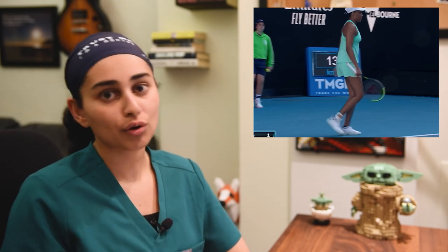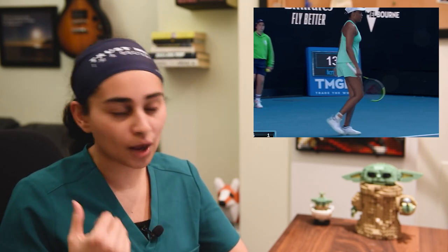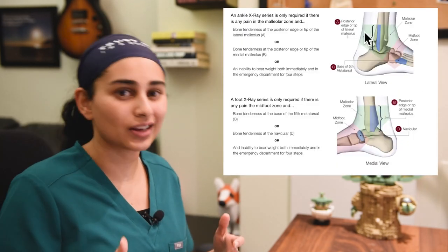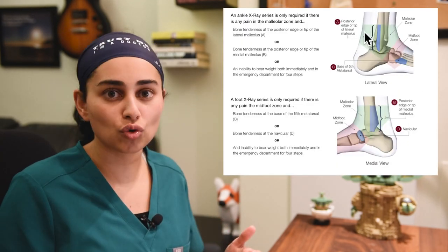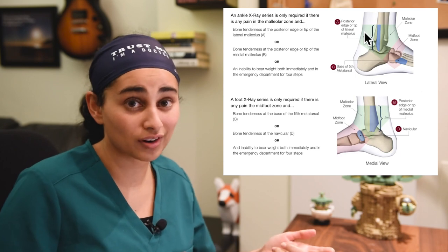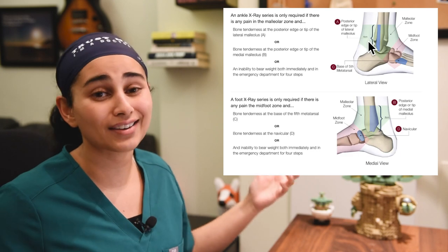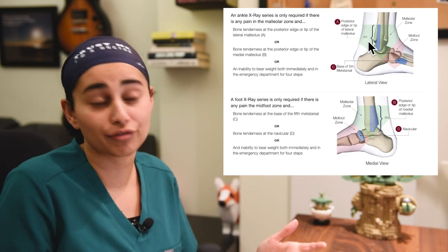Many athletes, though, if they roll their ankle and aren't as tough as her, will come off the field. We usually evaluate a few things — when it comes to getting an ankle X-ray, we have a scoring system for that. It's actually a Canadian scoring system developed in Ottawa that's pretty much used globally, and it lets me know on the sidelines whether or not I need an X-ray to rule out a fracture.